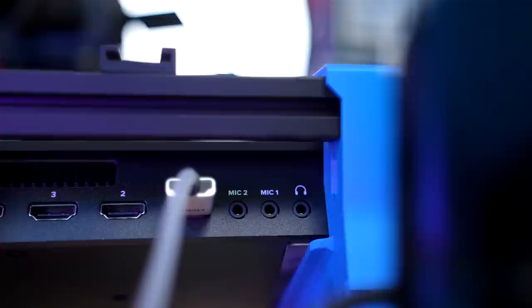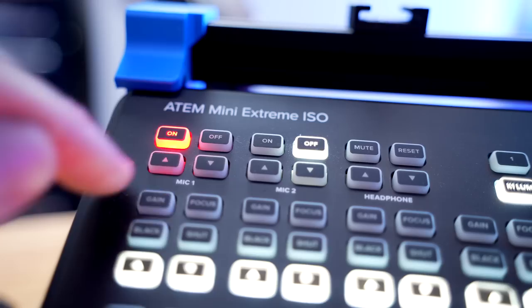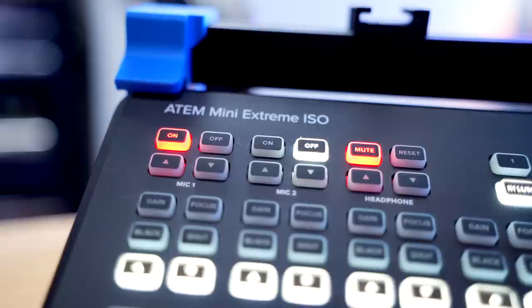So what about running the RODECaster Pro into the ATEM Mini? It's kind of the same thing — just take this cable out of the camera and connect it to the mic input of the ATEM Mini. The only other thing you need to do is make sure your mic channel is turned on, then use the up and down buttons to adjust the gain level of the microphone. The tricky thing is that some ATEM models also have headphone outputs, which is one more thing to keep track of — mic level going into the ATEM, headphone level, and what's happening in the RODECaster Pro. Since you have zero visual feedback on the actual device itself, if you're running your ATEM into a computer, I definitely recommend using the ATEM software control so you can have a better idea of where your levels are.